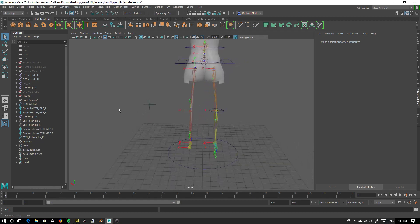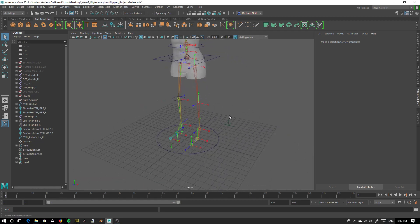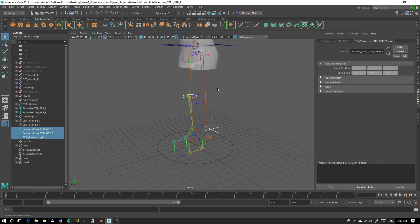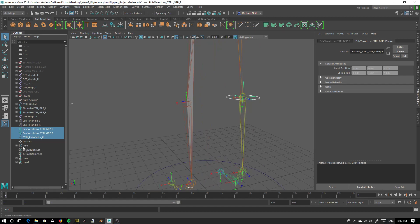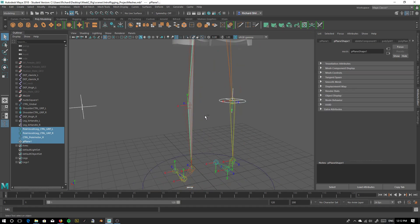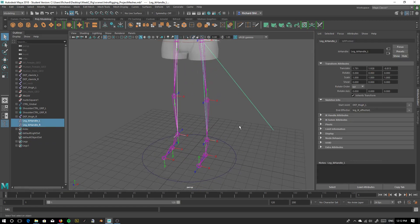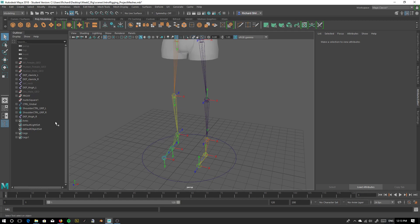Hey guys, I'm just going to show you how to fix these legs. What we want to do first is delete all the controls we tried to make on Friday, so make sure they're all gone, including that little poly plane. We're going to delete that as well. We're also going to delete our IK handles that we've already made, and we're just going to work with what we have here.